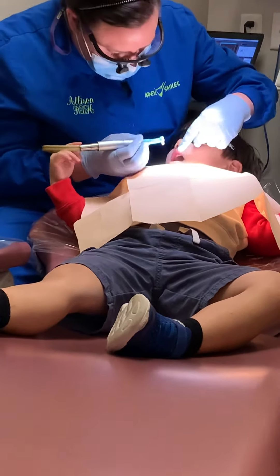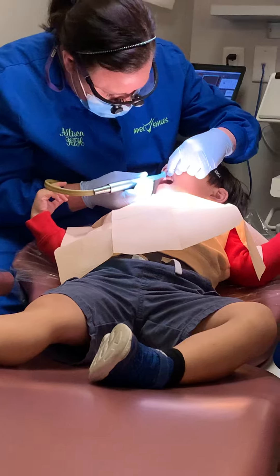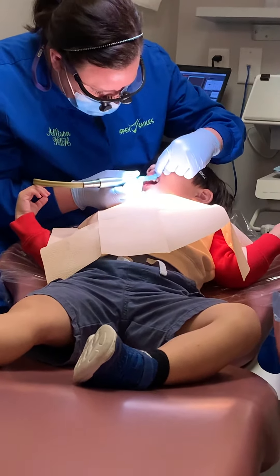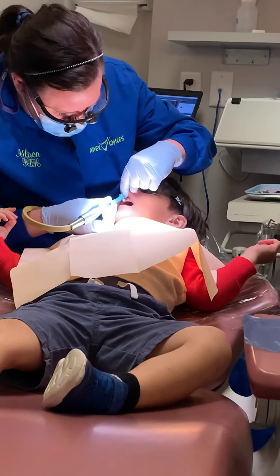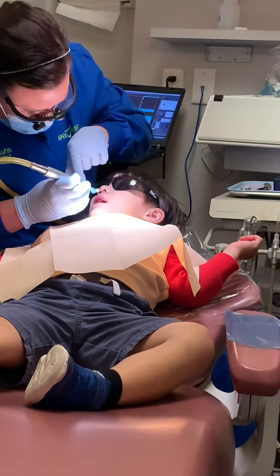Let's polish just the first one. Good job, bud. Wow, that's really shiny, Kai. It's sparkly. When we're done polishing your teeth, we can show mom. Look at these two. You're sparkly — your teeth. Do the back one.